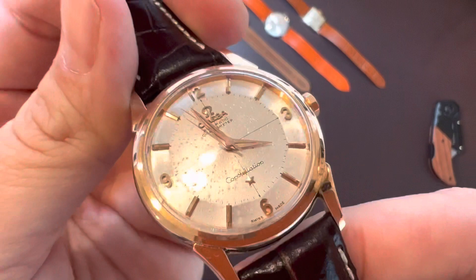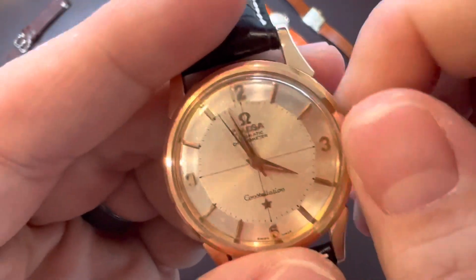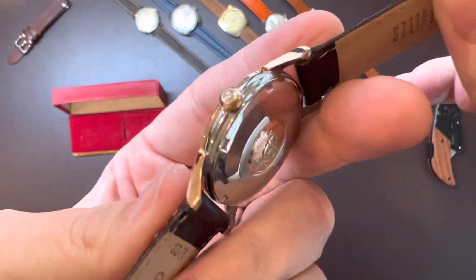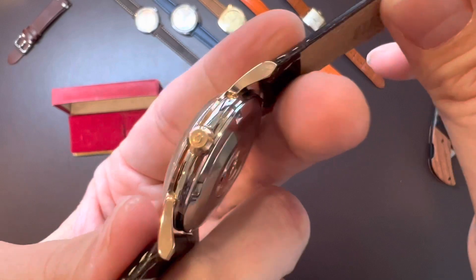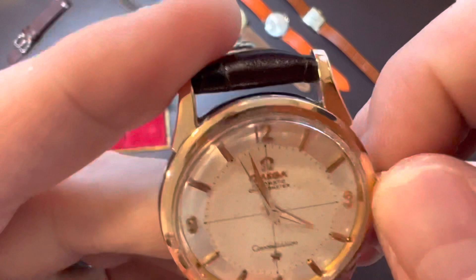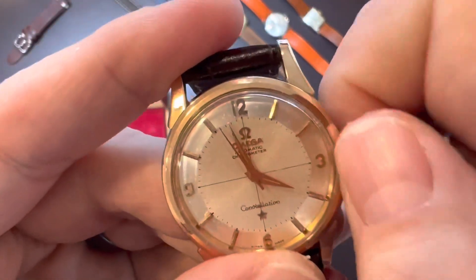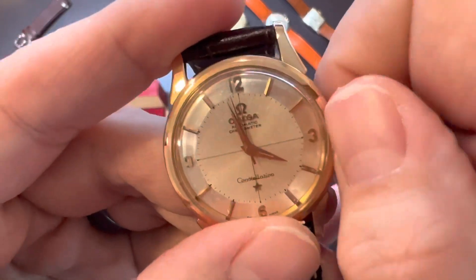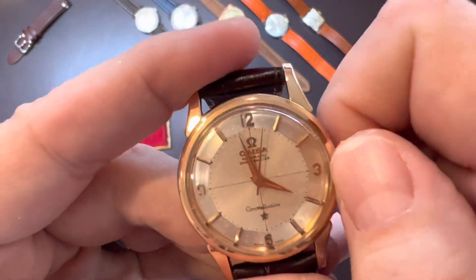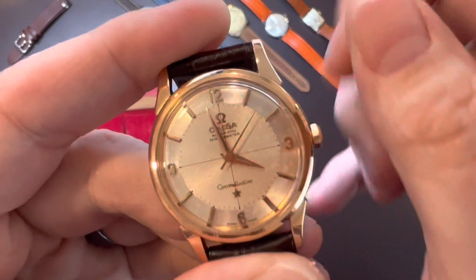Let's check the hands and see if it runs. Everything is original — it has the original crown, it is signed, and it's just in beautiful shape. So let's give it a wind. This is an automatic watch so I could just shake it, but I really don't want to do that since I just got it out of the box. It does seem to be running just fine and the winding is nice and smooth.